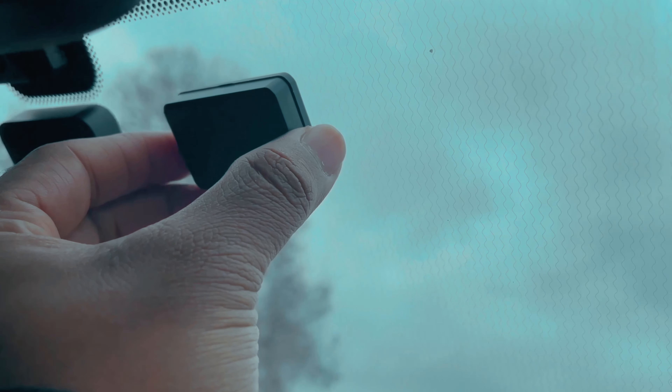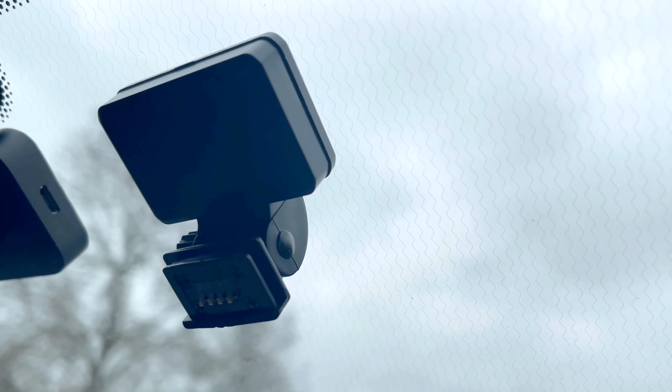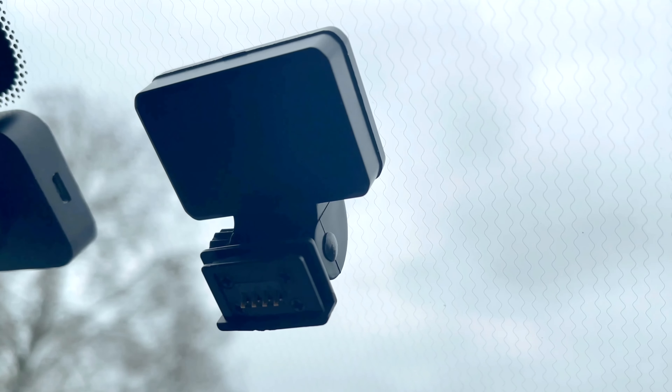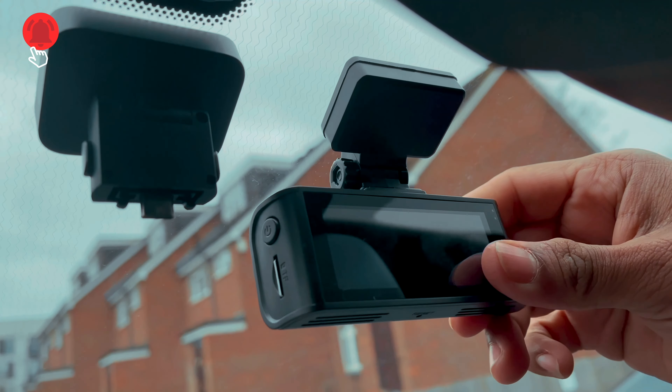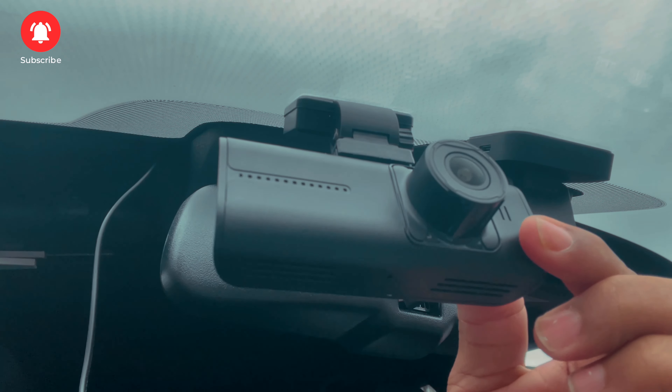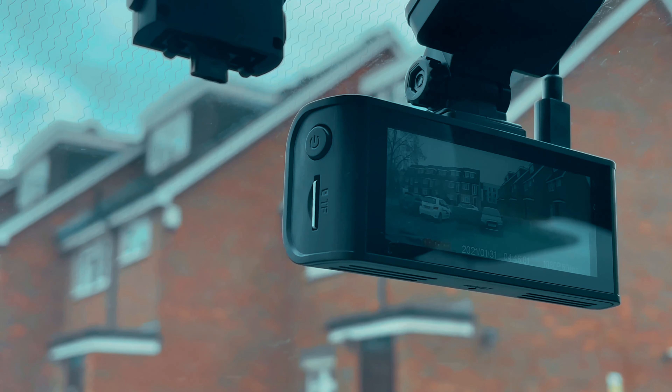In terms of setting up and installation, it is very easy and the same as any other dashcam on the market. You can carefully install the windshield mount and attach the dashcam. The charging cable has a good length which helps for internal wiring. You can easily tilt the dashcam up and down once it's installed, and it is recommended to format the SD card before you use the camera for the first time.